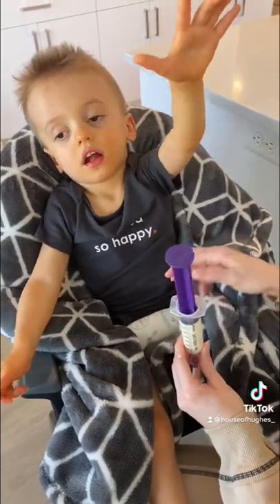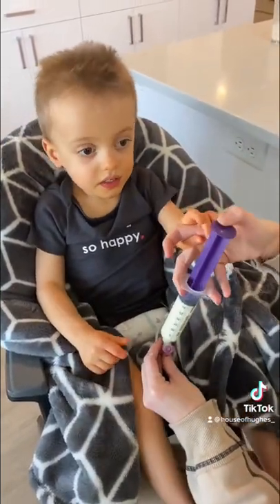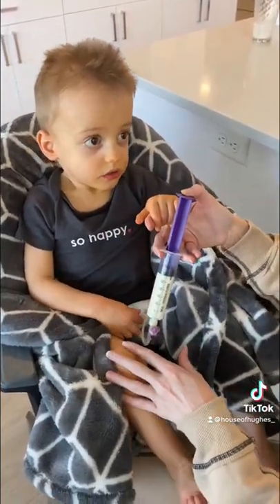Good job, you're going to help me. Then I will slowly push in the feed and it will take two to three minutes.